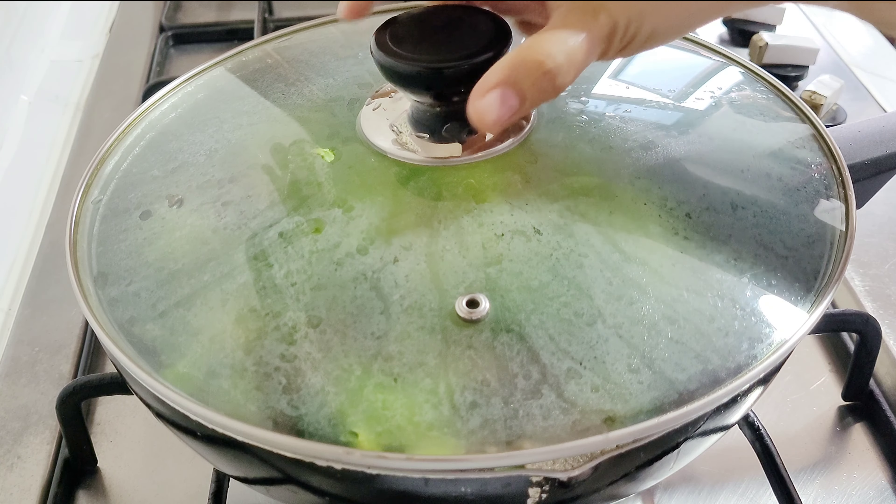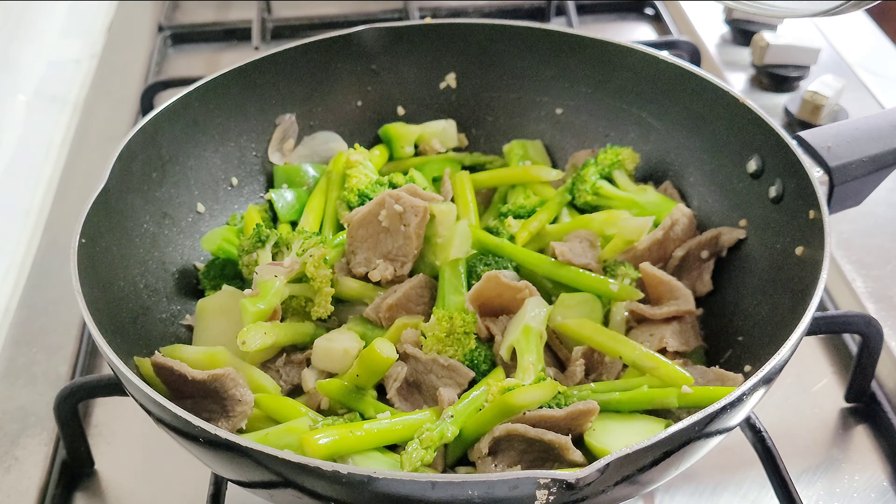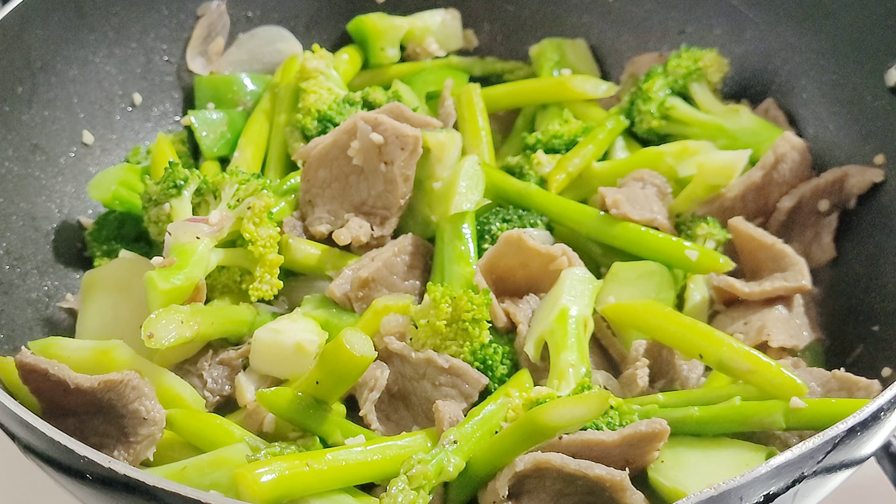Toss everything together and stir. Fry for another minute to combine the flavors.